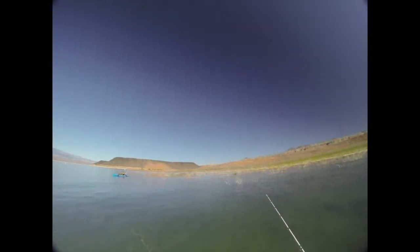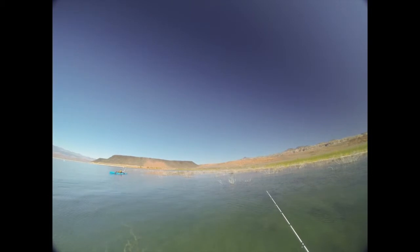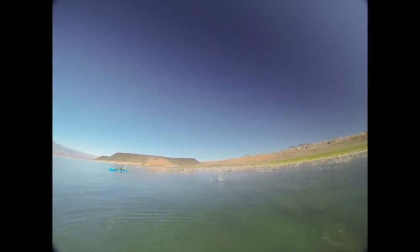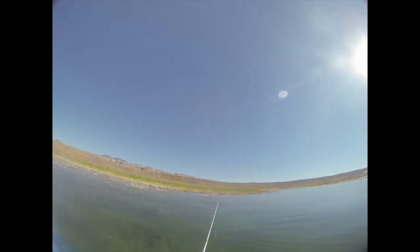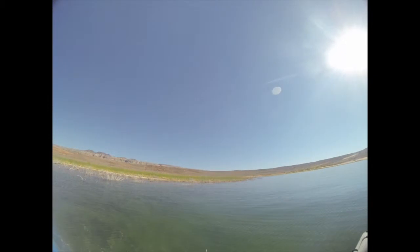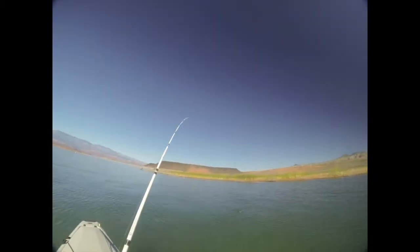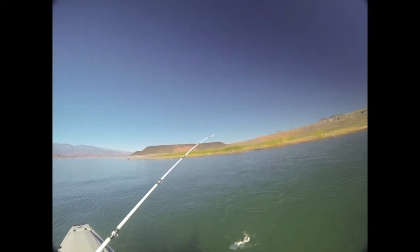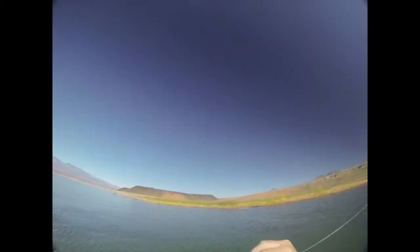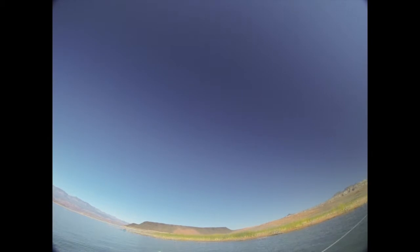Oh, I got one! About time. That feels like — looks like a good one. Hang on — I see him. Double! Hooray! You're not skunked. Hooked him good though, hooked him real good.